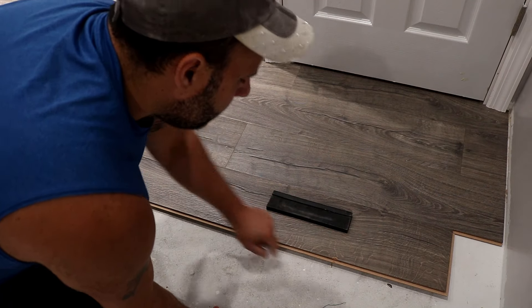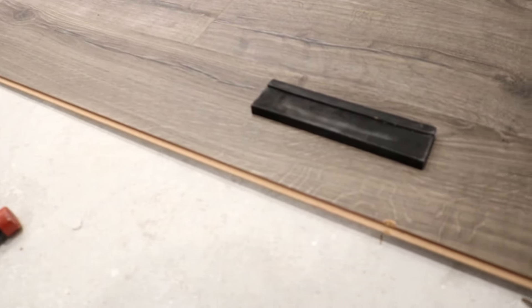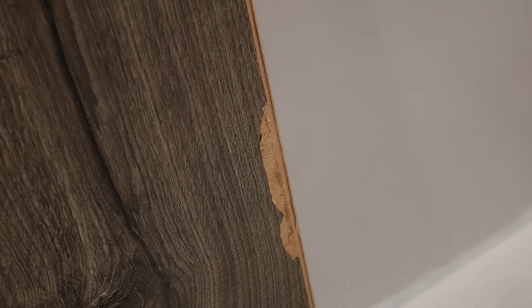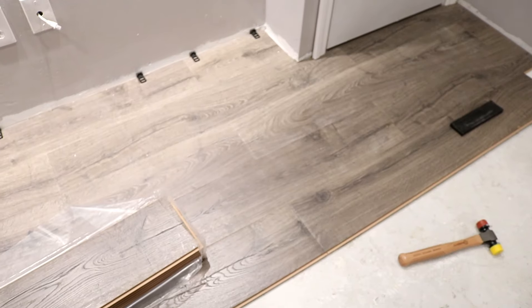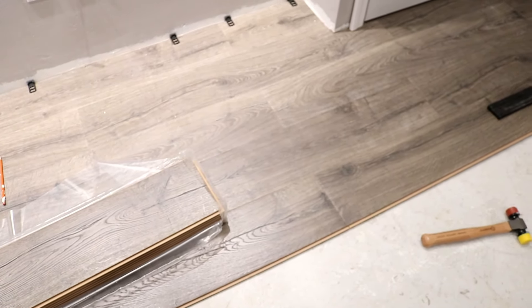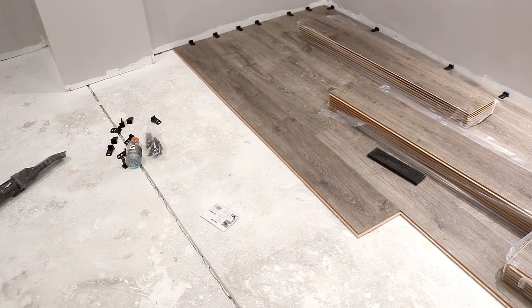Buy a couple extra planks because damage during installation will happen. This is my main issue with this flooring: it's so thin on top that if you hit it from the side at all, you can bust it. That said, once the planks are locked in, you have more protection and I don't think you have to worry about damage as much. Just be careful when installing, make sure your tapping block is held securely, and once the planks are secured, no water should leak in and you should be fine.